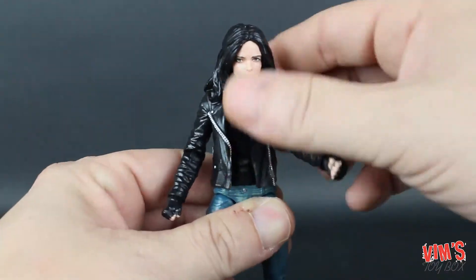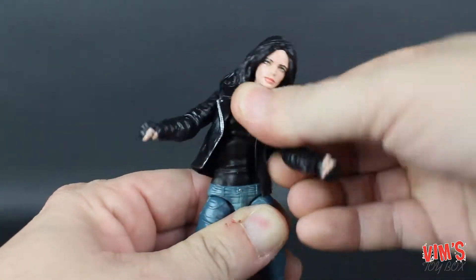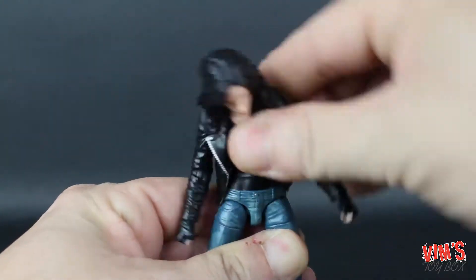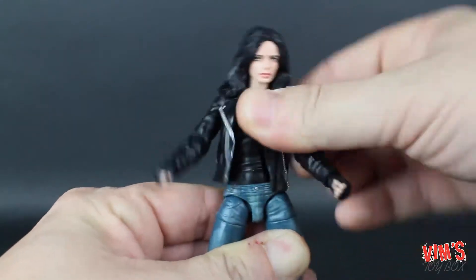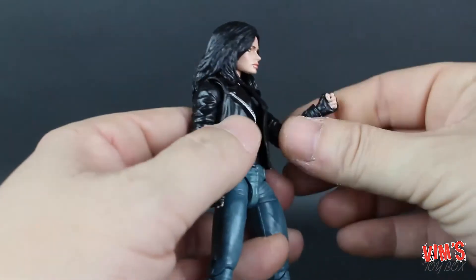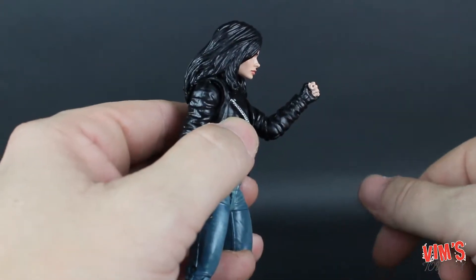Your standard Marvel Legends articulation with the inclusion of this fantastic torso ball joint — man, I love these. Great job on the articulation overall, but let's get these female figures some double jointed elbows please.